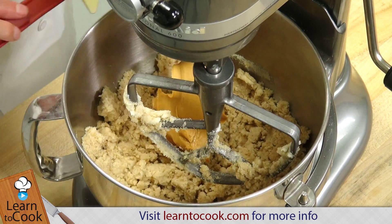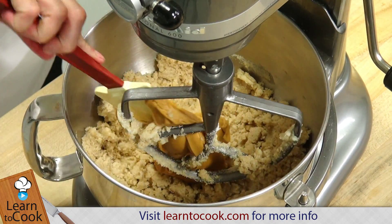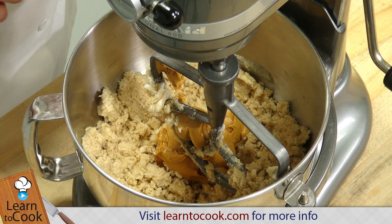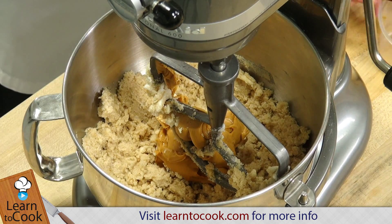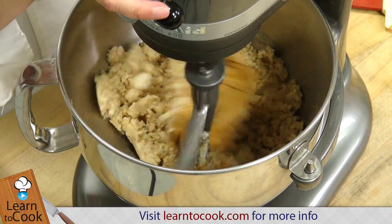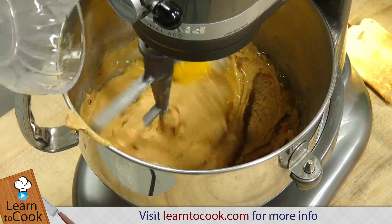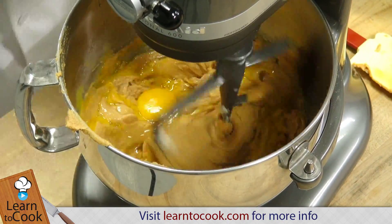This is a very easy cookie to make. If you've not made cookies before, you'll be just fine doing this — just a few ingredients. I'm going to add the eggs, and as soon as those are incorporated I'm going to be adding my dry ingredients.